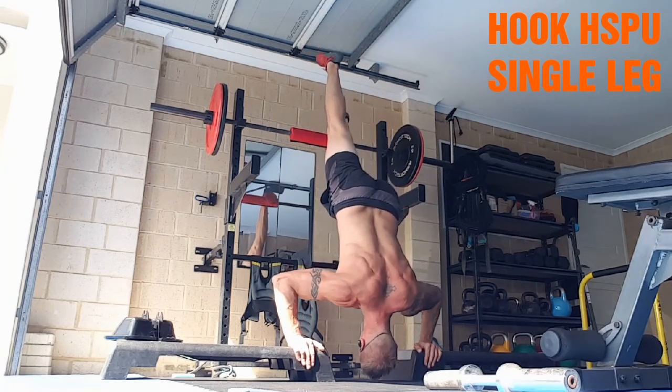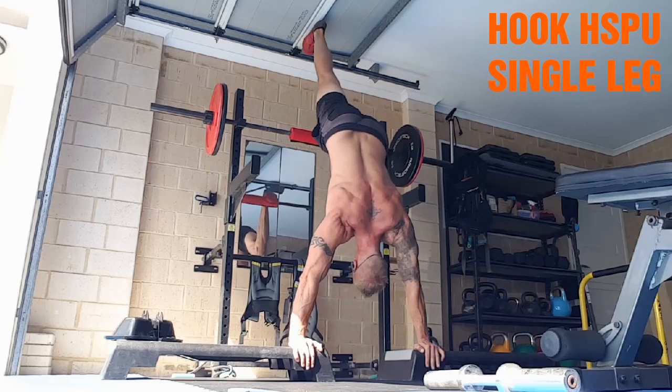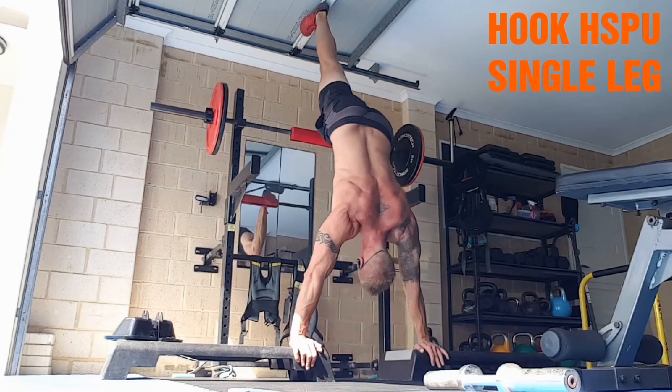This is obviously a harder version — you've got less assistance. Only one foot is hooked up and it's leading more towards the handstand push-up.